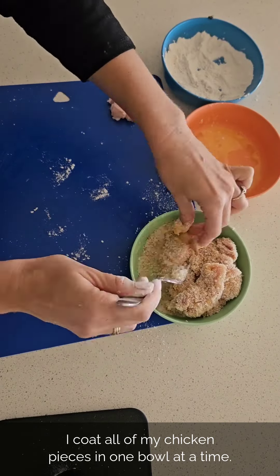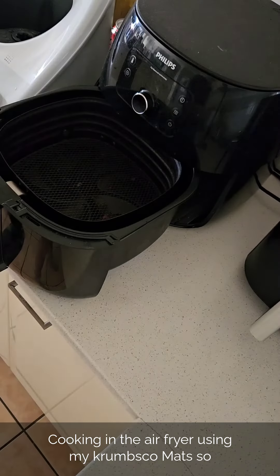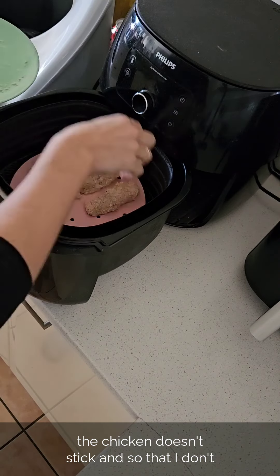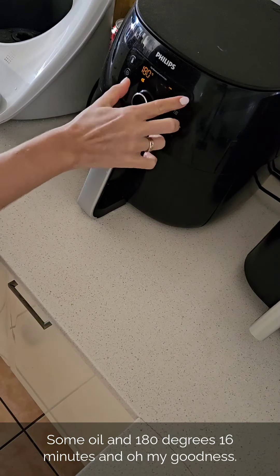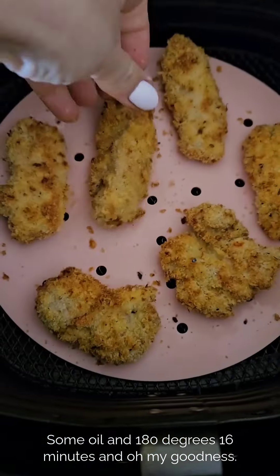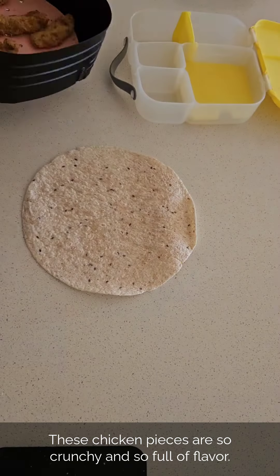I coat all of my chicken pieces in one bowl at a time — I just find it a bit cleaner and easier that way. Cooking in the air fryer, using my Crumbs Co mat so the chicken doesn't stick and so I don't end up with breadcrumbs in the bottom of the basket to clean. Some oil, 180 degrees, 16 minutes, and oh my goodness — these chicken pieces are so crunchy and so full of flavor.